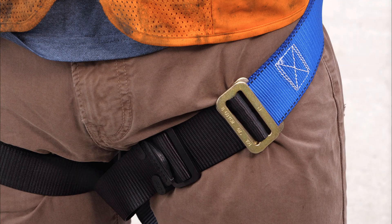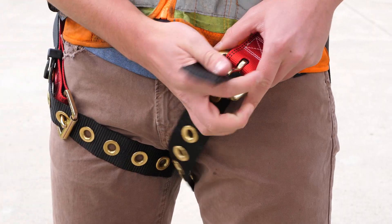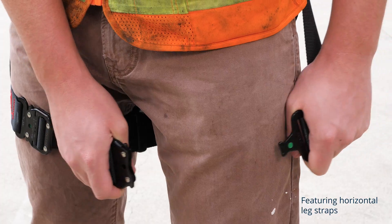Step four: leg strap buckles. There are three options — mating buckles, tongue buckles, or quick-connect buckles. For the most part this is personal preference, and options tend to be more limited on entry-level harnesses. Mating buckles are common on entry-level harnesses. Tongue buckles are found from entry level all the way up to premium. Quick-connect buckles are often available on higher-end premium individual-size harnesses, allowing the user to dial in a perfect personal fit. There may be practical reasons to choose mating or tongue buckle straps — for example, when workers share a harness or need to remove layers in cold weather.